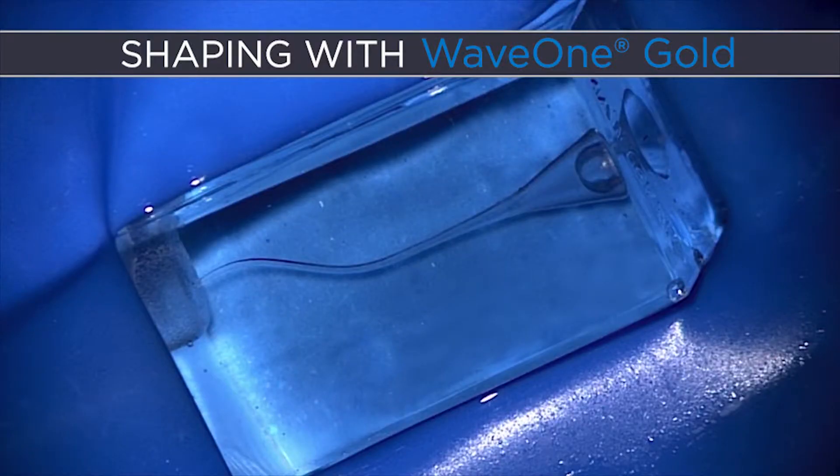I like to use a plastic block that has a challenge. A lot of colleagues will use a block called a J block, but this is the S block. The S block is a nice challenge in that it has multi-planar recurvature. Also, we can see in the plastic block when a file cuts, how it cuts, and we can see the debris that's being generated. We need to really appreciate that what we see in this plastic block is what's going on in the teeth inside the patients that visit us daily.